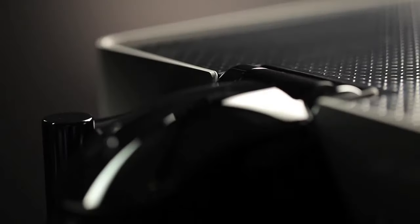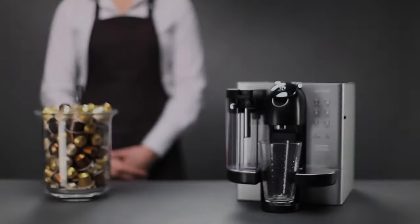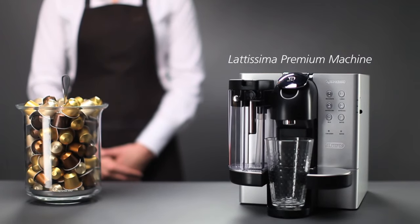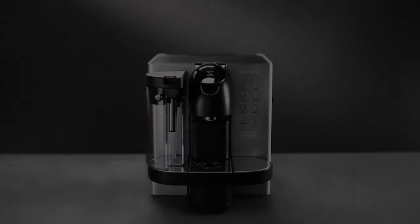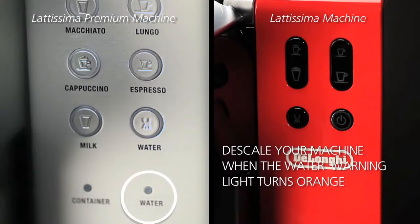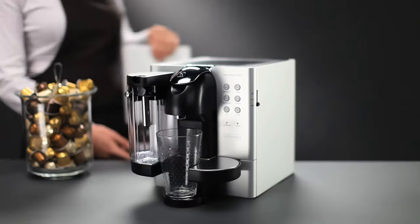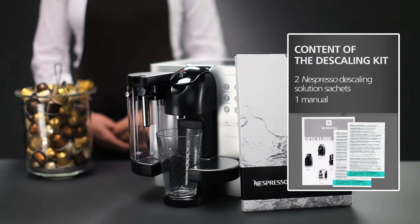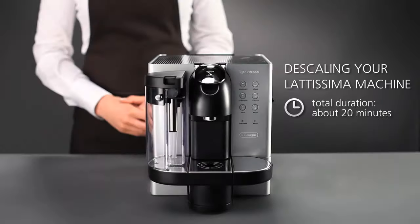Welcome to this Nespresso assistance video on descaling your Lattissima machine. In order to obtain a perfect cup of coffee, time after time, we recommend that you descale your Lattissima machine when the energy saving button turns orange. The Nespresso Club offers you a descaling kit that is specially designed for your Nespresso machine. You'll see how simple it is to descale your machine.